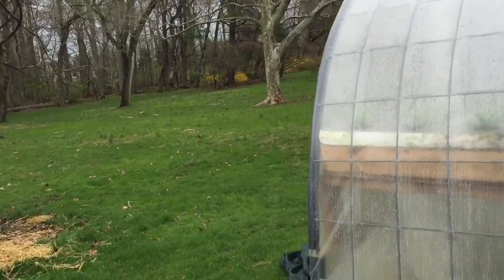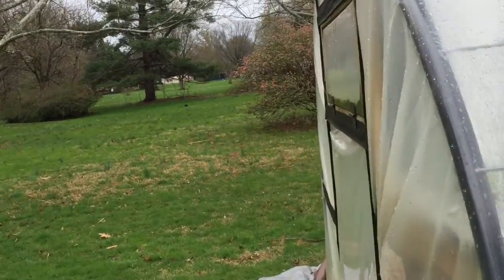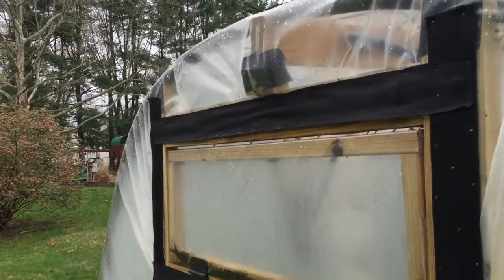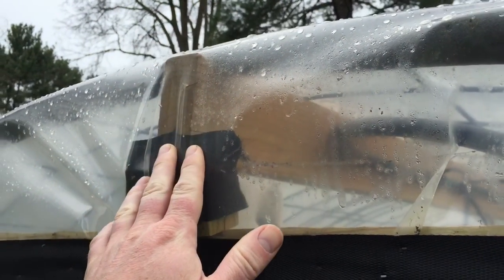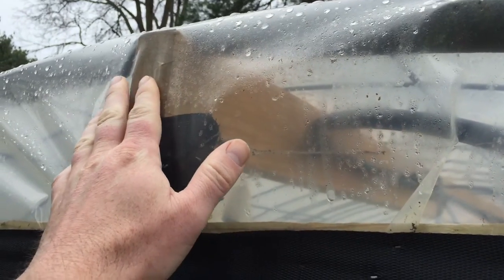The only issue I've seen so far is some expansion of this wood beam here that has either shifted down or expanded. It didn't put a hole in the plastic, but I can see that it's sticking out further than it was.